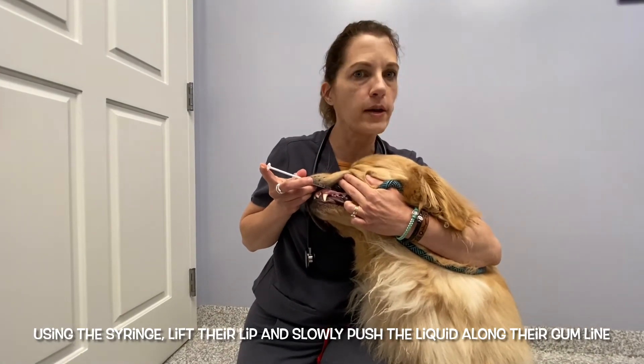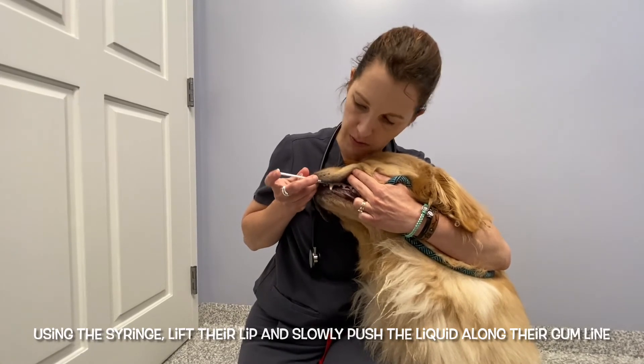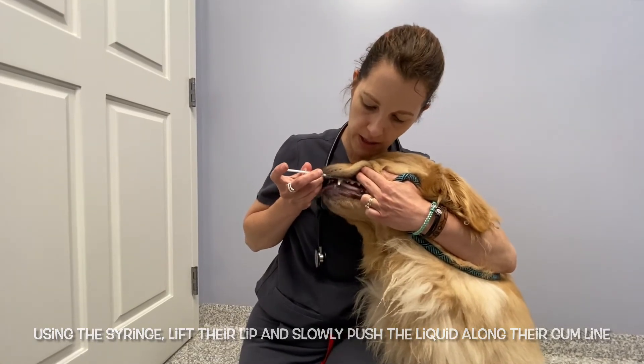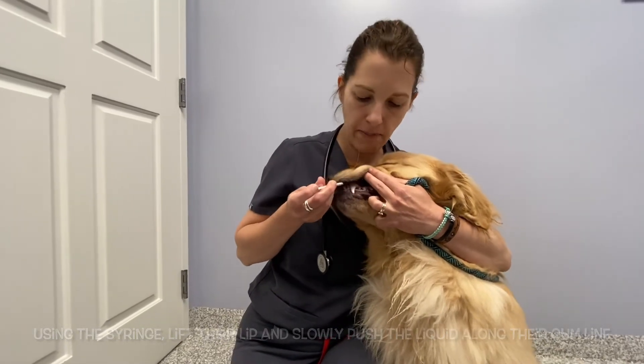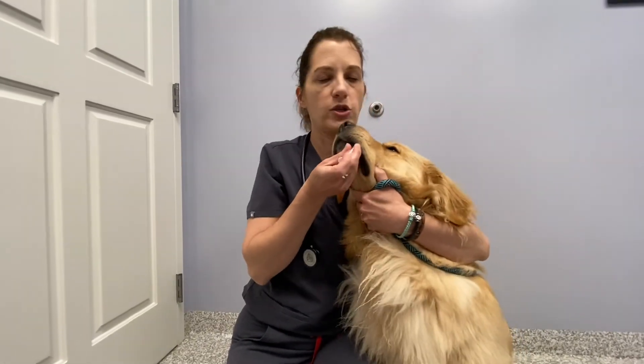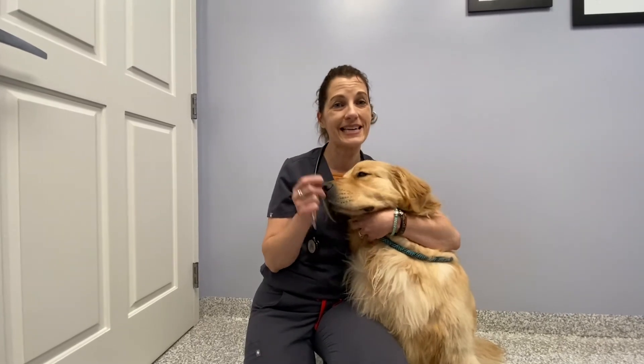I'm holding it up high so you can see. I'm going to take that liquid and slowly push my finger on the plunger along his gum line. He is licking, but you can see I'm painting his gum line. Once you get used to it, you can do it without holding his lip up — just paint along the gum line.